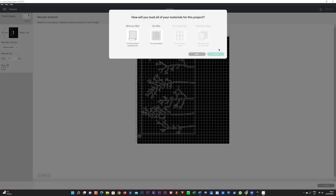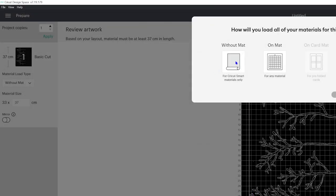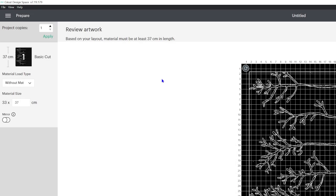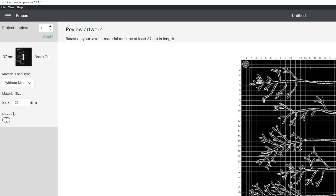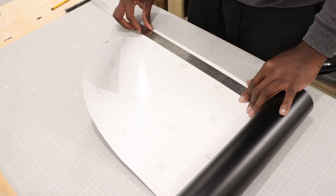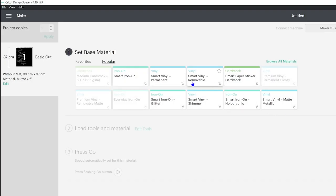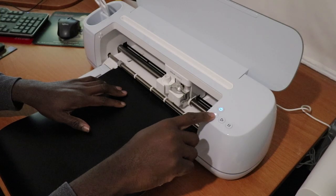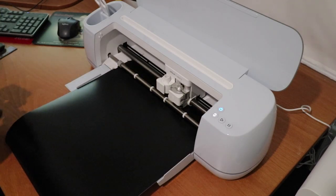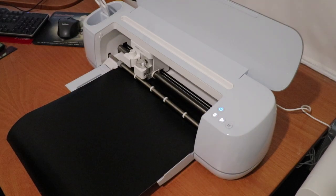Select your material — in this case, without mat for Cricut smart materials only. Confirm your selection and you will see on the left-hand side the size of vinyl material needed for the stencil cut out. Cut out the exact size of the vinyl material. Click Continue. Select your base material — in this case, Smart Vinyl Removable. Load the vinyl material in the Cricut Maker 3 machine and press the Go button. Wait for the machine to finish cutting the vinyl stencil.